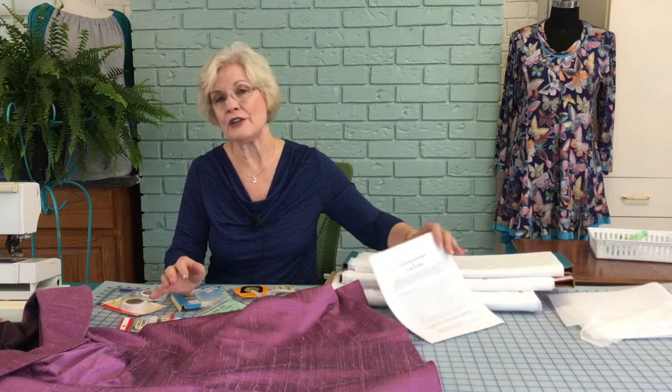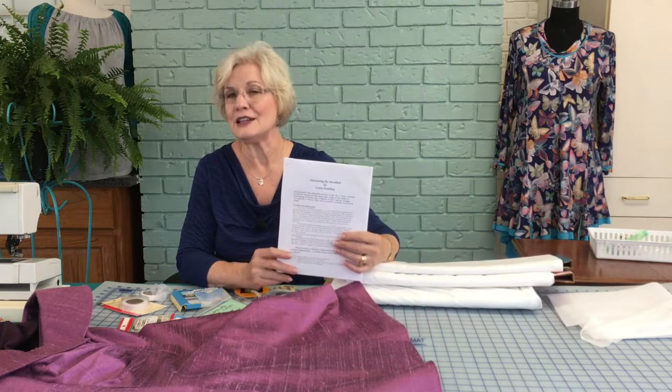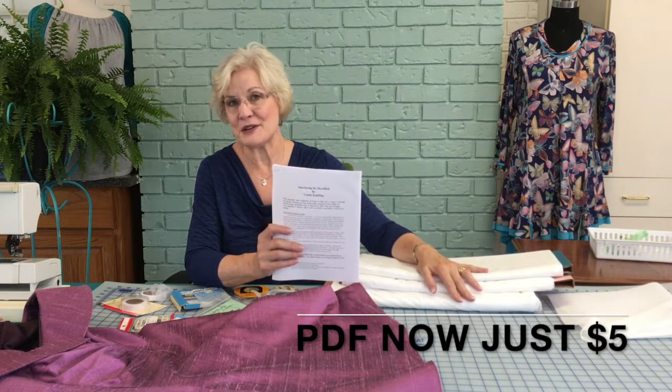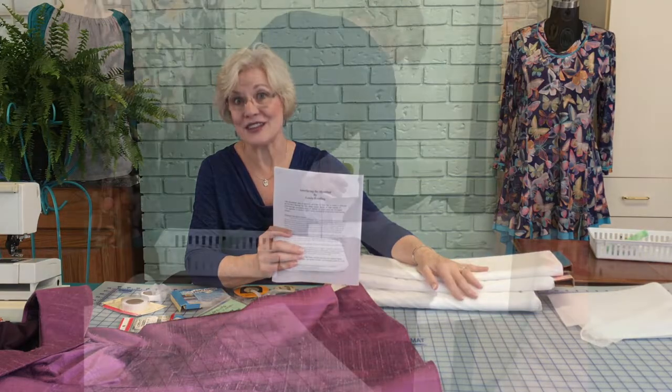In this video my goal is to explain the difference and share my favorite products. I have gathered all of this in an $8 PDF available at my website called Interfacing Demystified — 28 pages all about my favorite interfacings. You might want to check into that. Let's get started to demystify interfacing.